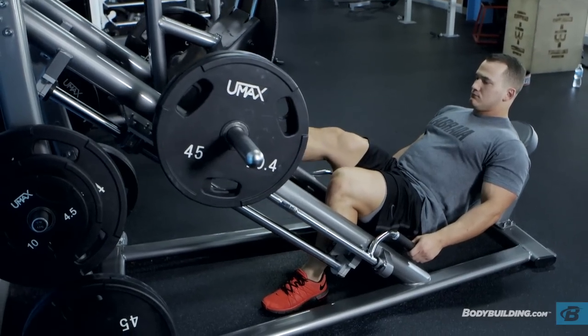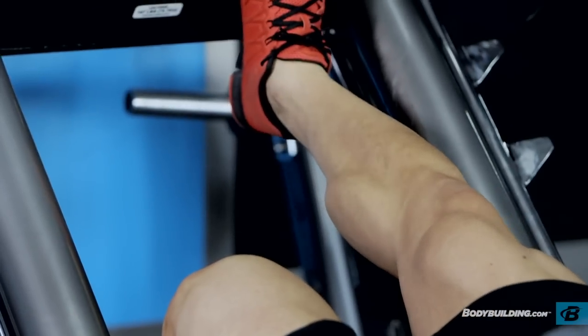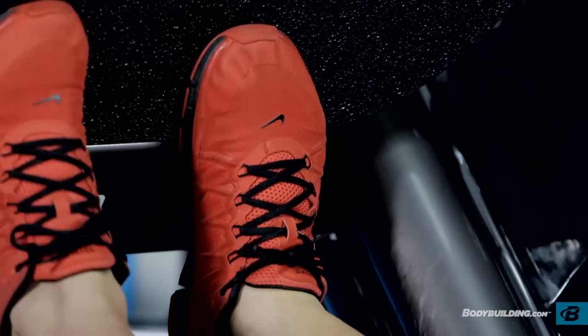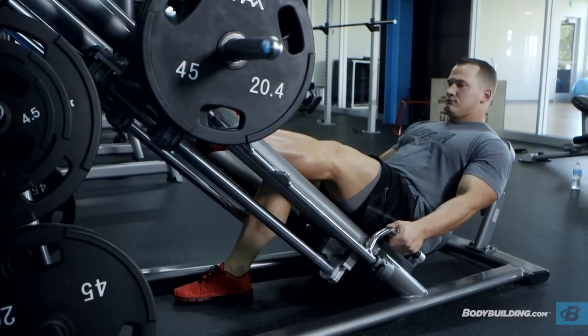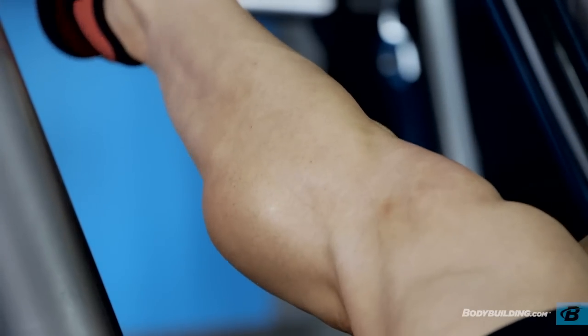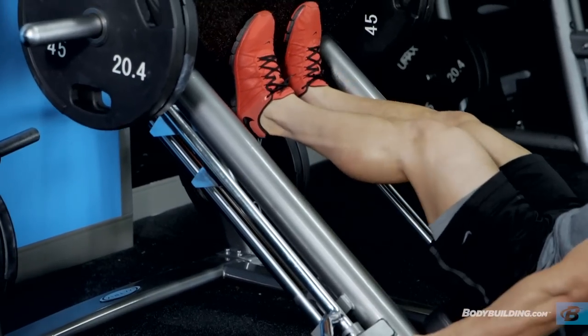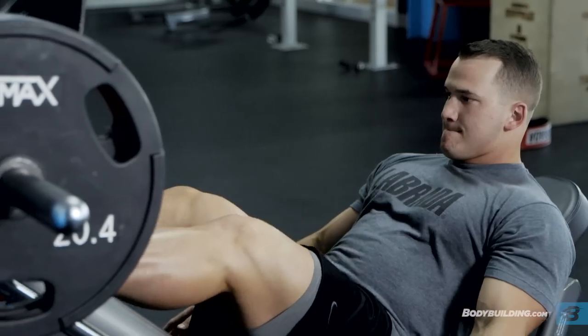A question I get asked often is how often to train your calves. Any calf workout, including this one, I believe can be used up to two times a week. If you are truly training the calves to failure, they will be sore for two to three days after. That said, I do believe it's a muscle that requires more than a once-a-week training split because of how often it gets used throughout the day. You do have to go above and beyond to really get growth out of them. My calves have grown tremendously — I've brought them up from a weak point to a strong point by doing so. Don't be scared of training your calves more than once a week. You will reap the rewards.